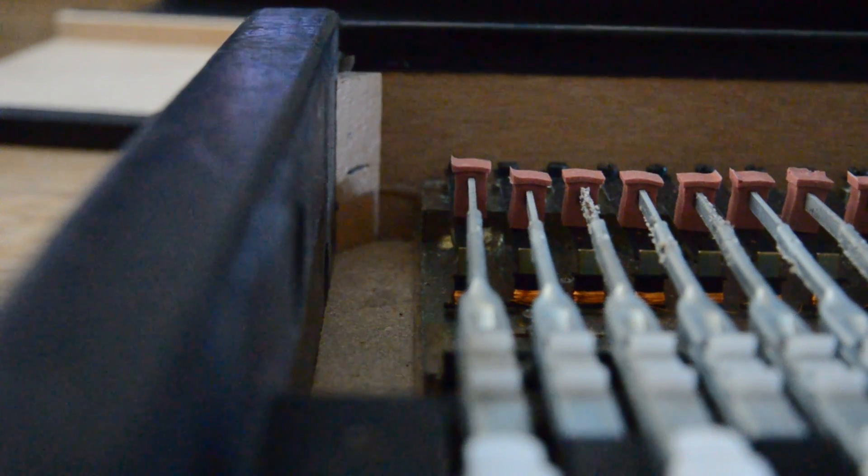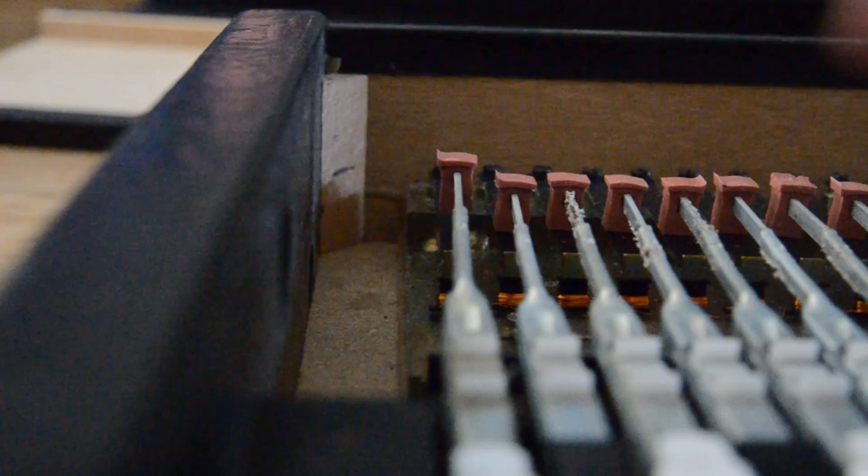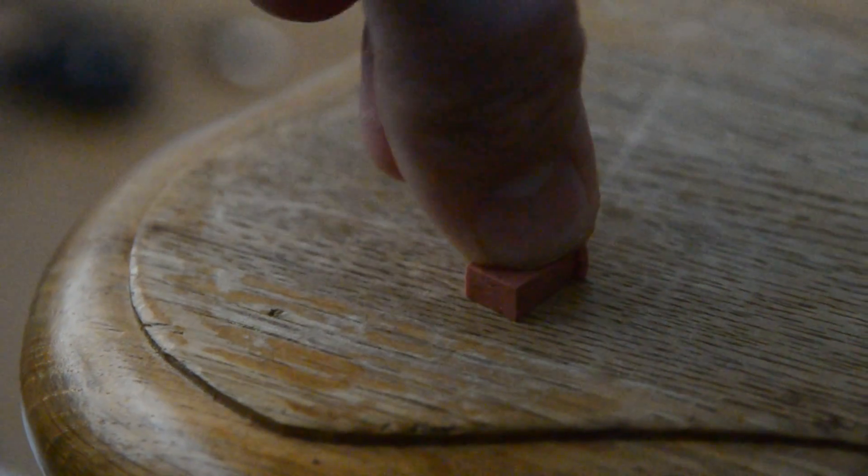This block feels kind of squishy — it's like a hard, not a really hard, rubber. I'm not going to mess with the sticky side, although I do think these need replacing and I will be doing that soon.